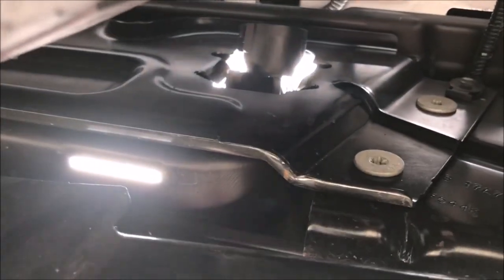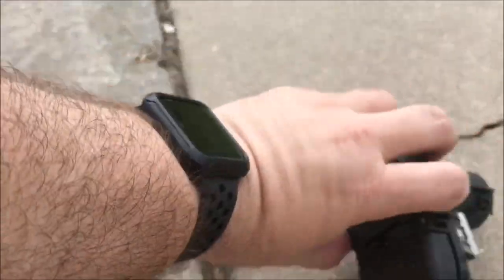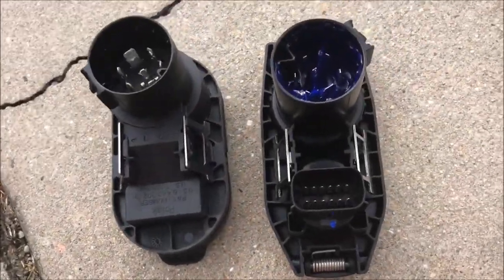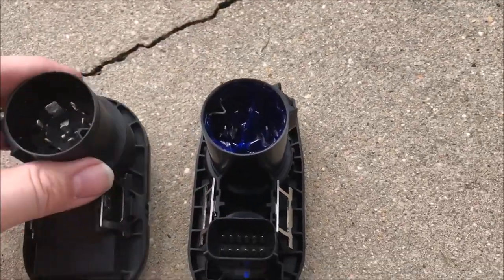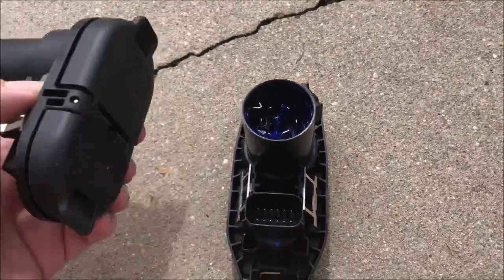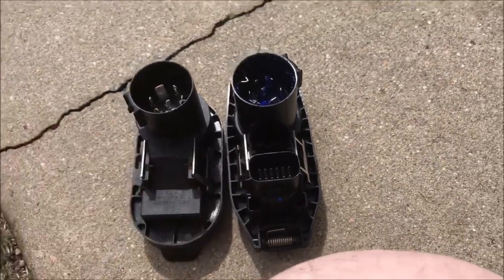That went well — it just pinches right out. There is the connector. The stock one has no pin on the back, and this is the new one going in. The whole pin rotates because the keyway is positioned that way, which is good to know. They're slightly different but essentially the same.